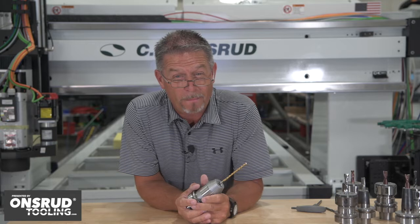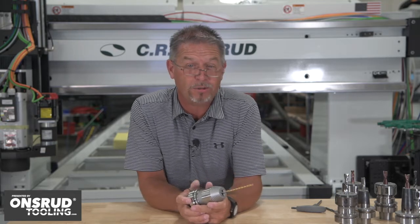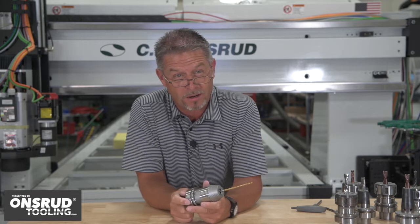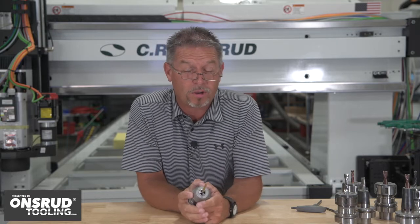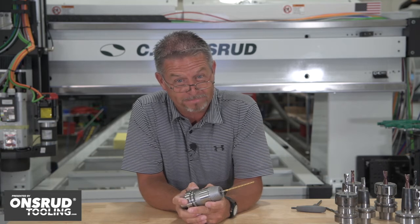Be sure to hit the subscribe button below and click on the bell so that you'll be notified when our next episode of Ondrew Chips and Tips airs. As always, we welcome your comments and feedback. I'm Chuck Shive — thanks for tuning in. See you there.